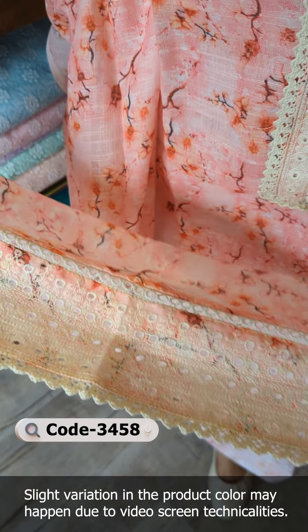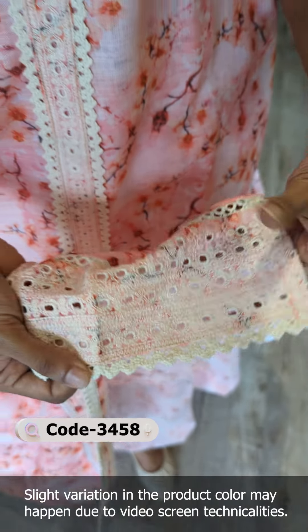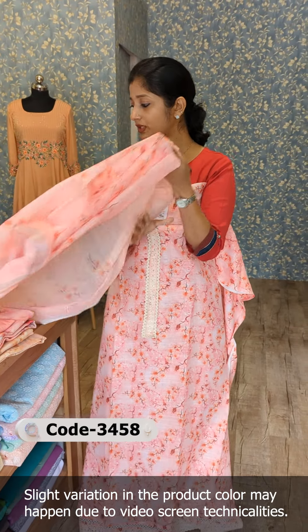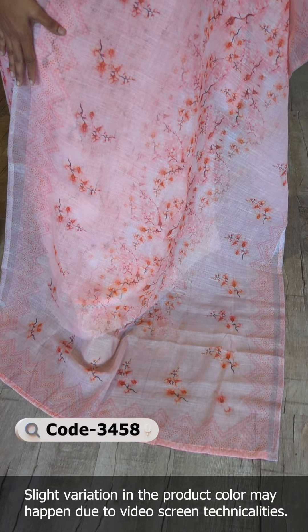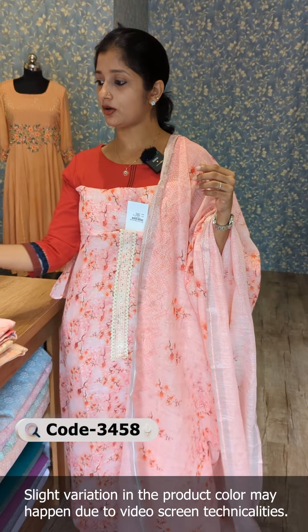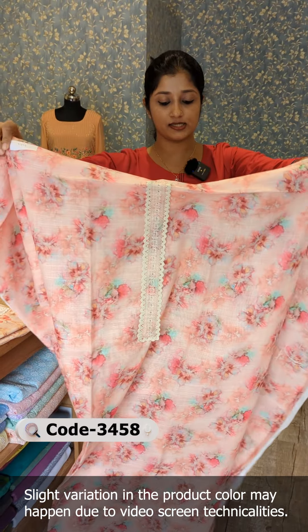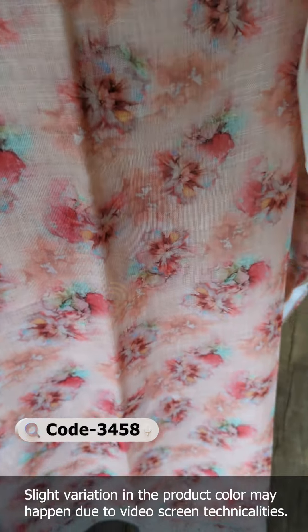We have embroidery crochet lace work, similar design with cut work, and a cut work pattern in the middle. We have crochet lace work in this design. The back portion of the sleeves features a print pattern in the same fabric. We have a jerry weaving on the side of the sleeve. We have pure cotton fabric in the bottom. This is the first combination — we have a peach color with a floral design.